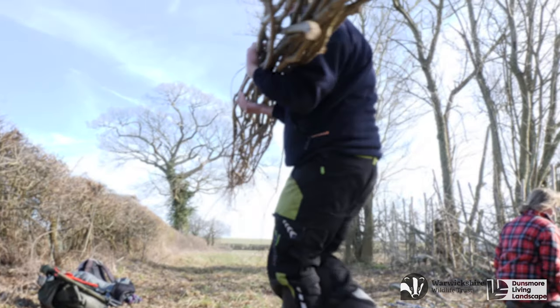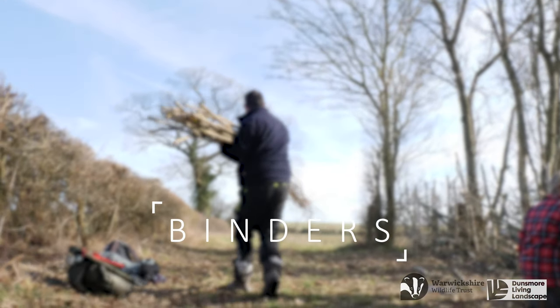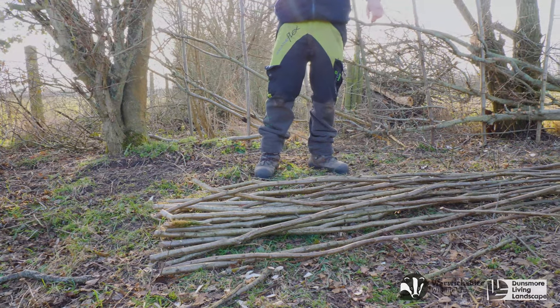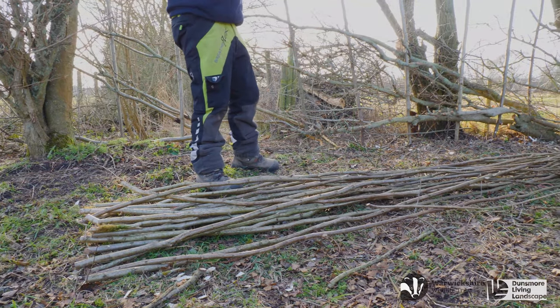Once all the pleaching is done and all the stakes are in place, it is now time to introduce the binding. Traditionally this will also be coppiced hazel, but willow can also be used.